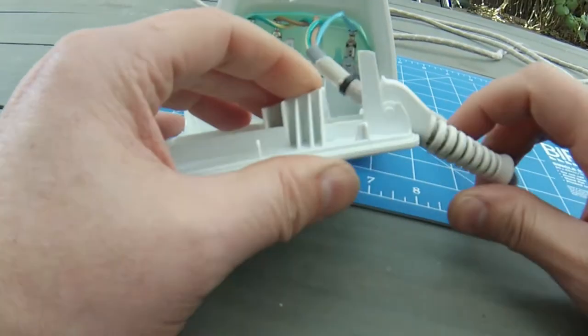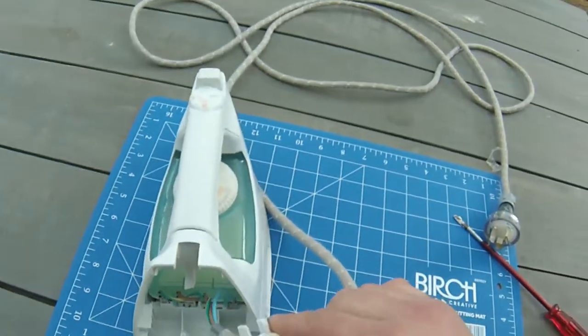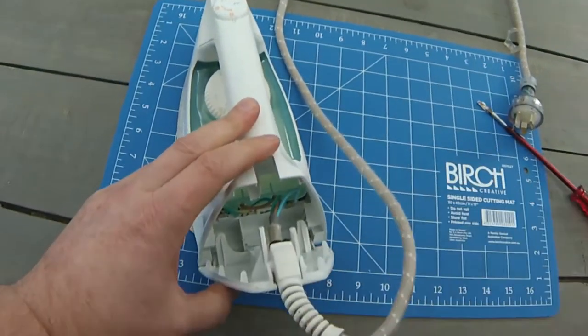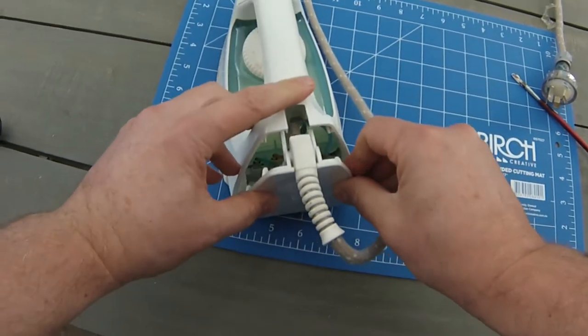All that's left to do now is to reattach the rear electrical cover. We can just pull the cable through a little bit to give us some more room — this will just be an easy push-back fitting. If you have some screws, you'll just have to screw it in.